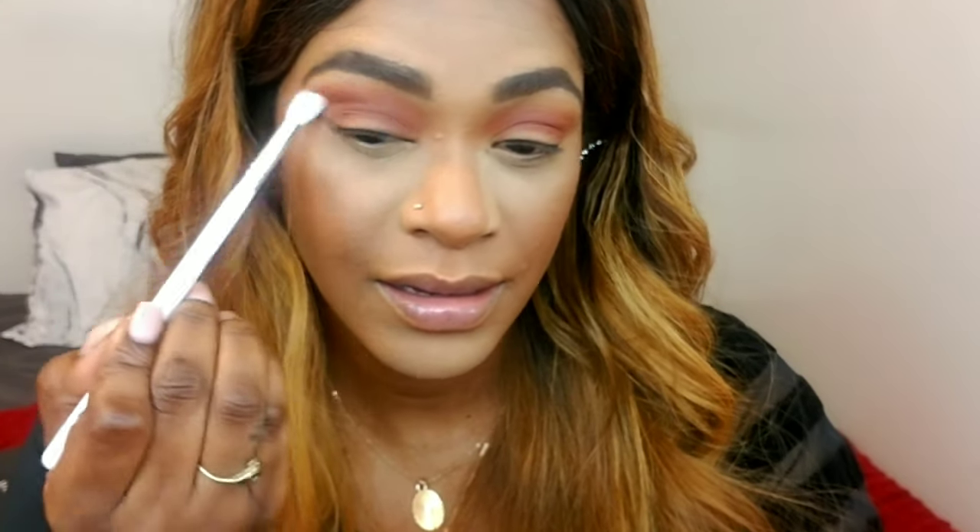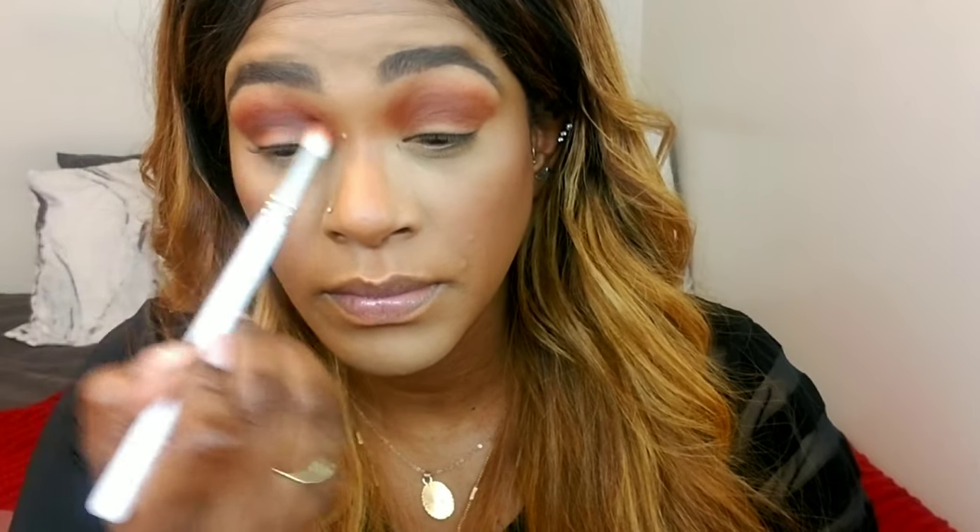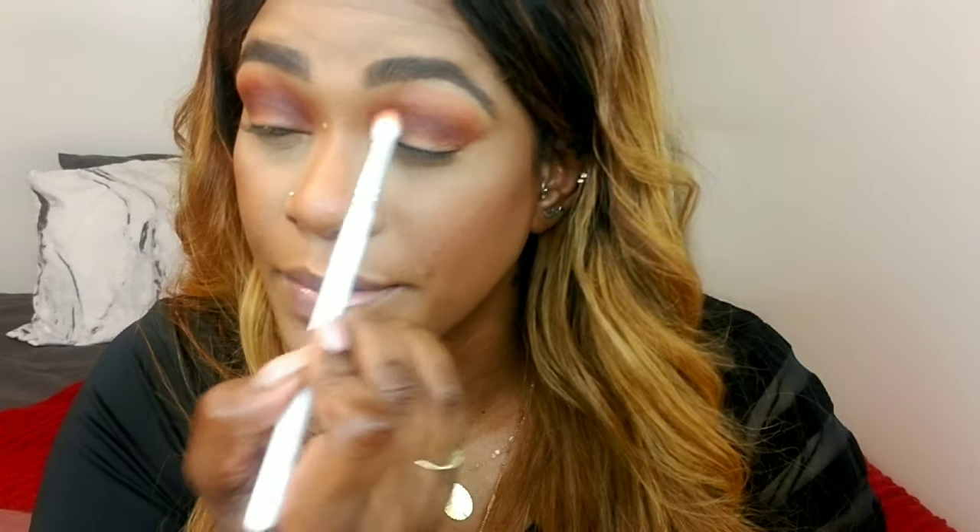I'm taking the Jeffree and Morphe palette and I'm taking this sort of orange shade, just going over the edges of the first color to add a little more definition — just a little oomph. It's subtle but it's there. I'm going back with the Jaclyn Hill palette and I'm taking the color Chip — it's a dark brown — and I'm applying that in my crease, buffing it into the first color to create a nice gradient and transition, all the good stuff you need for a flawless eyeshadow look.